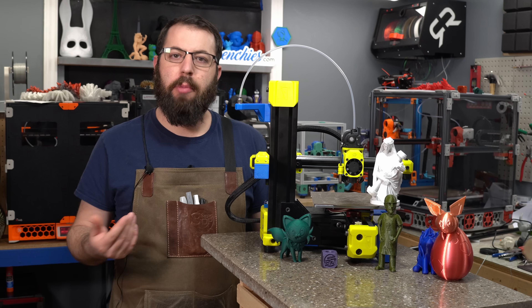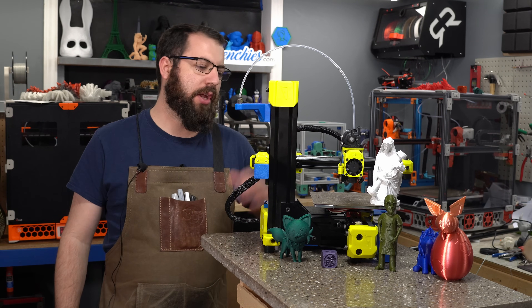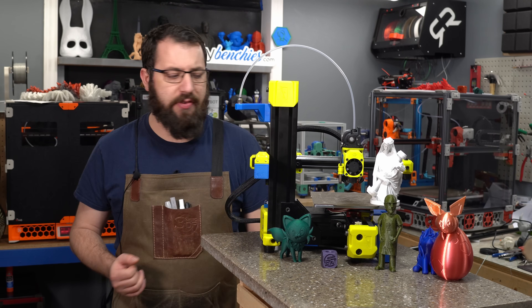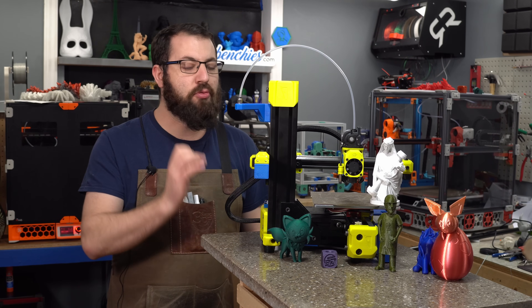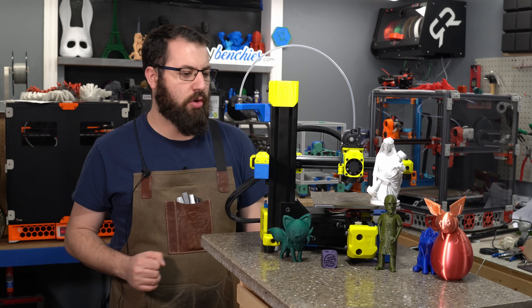This machine is your standard what's commonly called a Cartesian printer. It is a cantilever gantry, so the gantry is only supported on one side. However, when you combine the MGN 15 rails and 3060 extrusions, this little printer is a beast and it's a tank. This thing is pretty dang solid, so it being a cantilever gantry is no real concern to me.